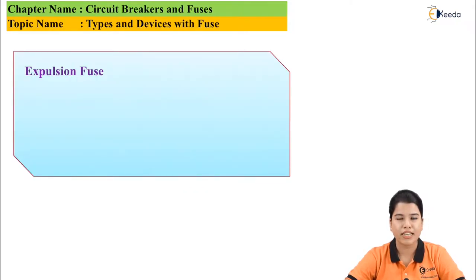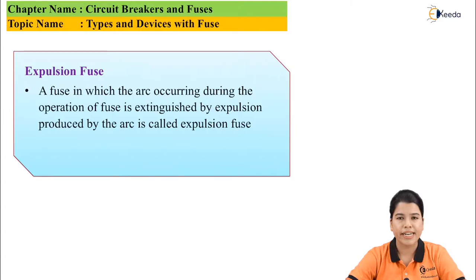Next type of fuse is expulsion fuse. In expulsion type of fuse, the arc which is produced due to the operation of the fuse is eliminated by expulsion from the arc.